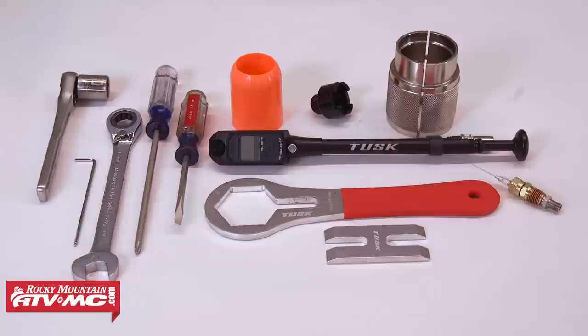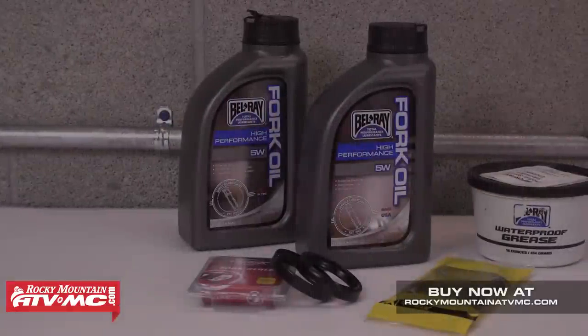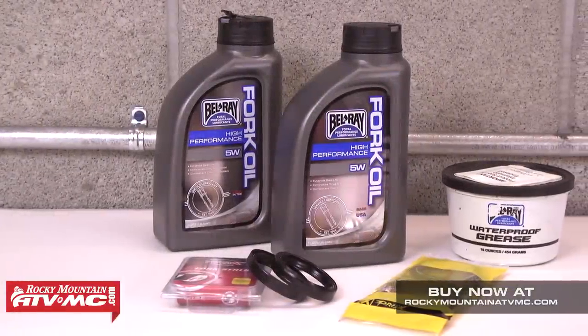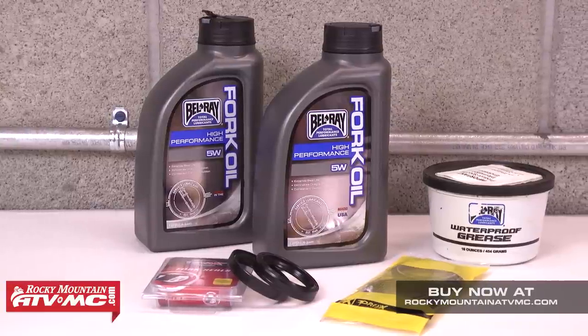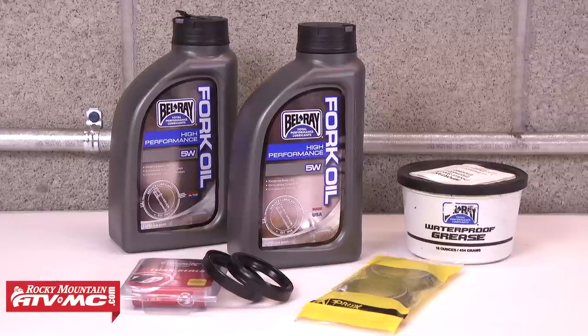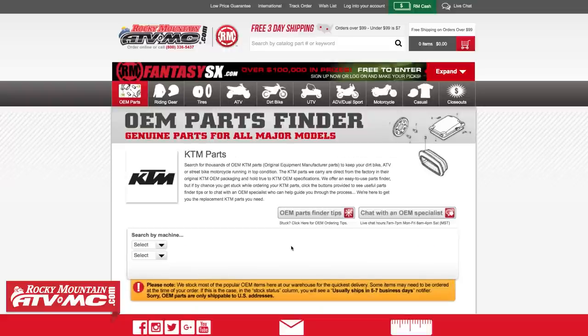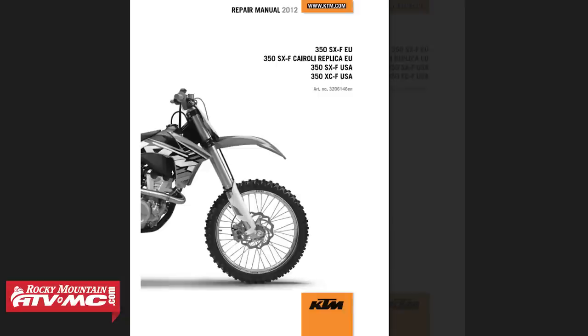To service these forks we're going to need a few standard tools along with a few specialty tools which are available through our website. We'll also need two quarts of fork oil, some high quality grease, and a new set of high quality fork seals. We're also going to be replacing the dust seals while we have the fork apart, and you can find all these parts along with OEM parts from all the major manufacturers on our website. You're also going to need a service manual specific to your bike, which provides you with all the torque specs and capacities that you'll need for this job.